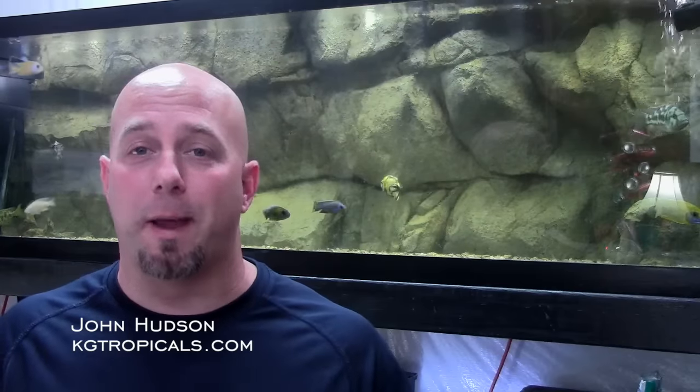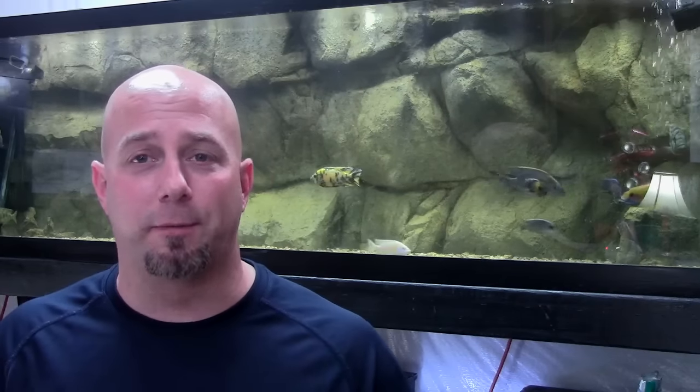Welcome to another episode of Tank Talk. My name is John Hudson with KGTropicals.com and this is a series all about answering your questions submitted in the comment section below or through any other form of social media. I'll have all of my social media accounts listed at the end of this video, but for now let's get on with the first comment.